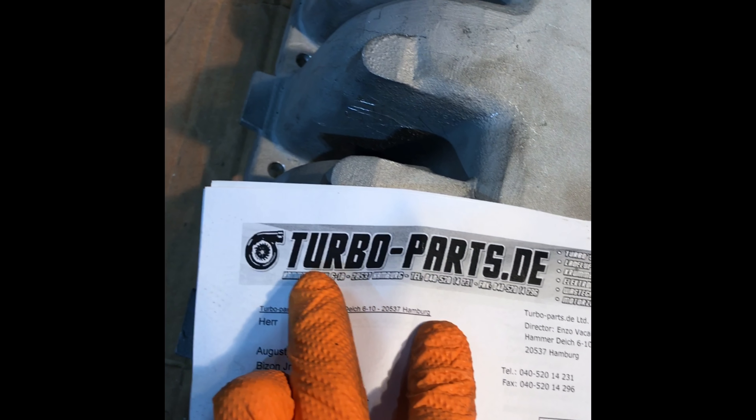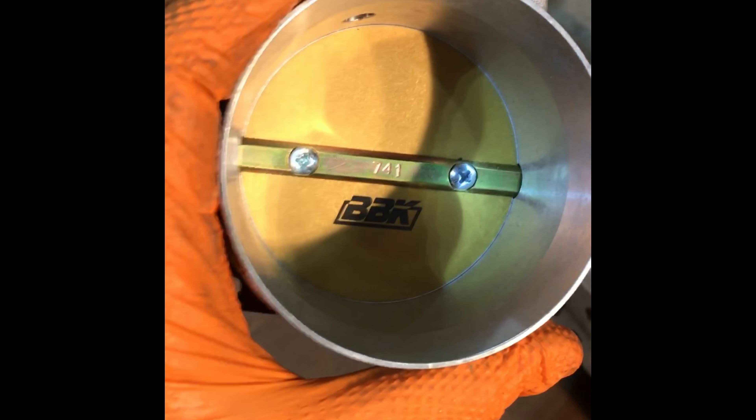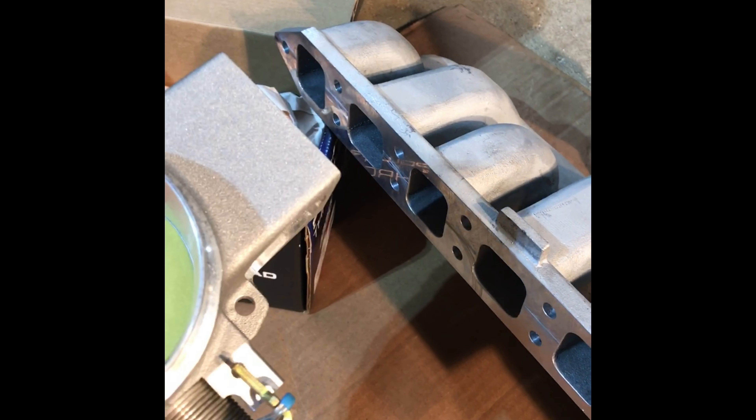Direct bolt-on, no custom stuff needed unless you're gonna have to tap over here for vacuum, and the same thing for the brake booster right here. If you guys really want to get this intake manifold, turboparts.ed — that's where I got it from. For the throttle body, this is a BBK — good quality, high quality throttle body. Beautiful.